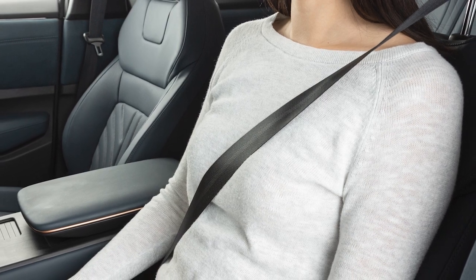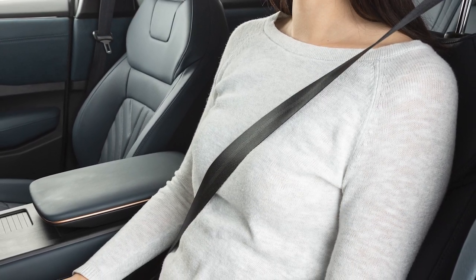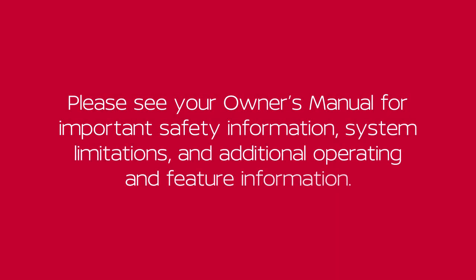The belt should be away from your face and neck, but not falling off the shoulder. Please see your Owner's Manual for important safety information, system limitations and additional operating and feature information.